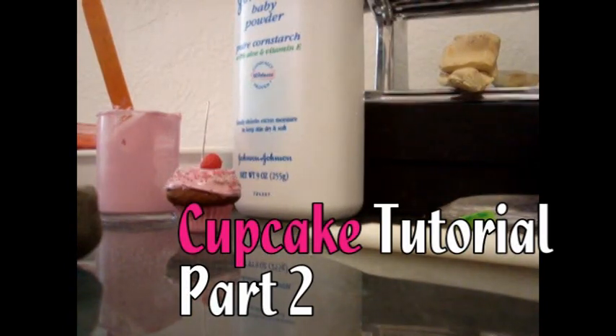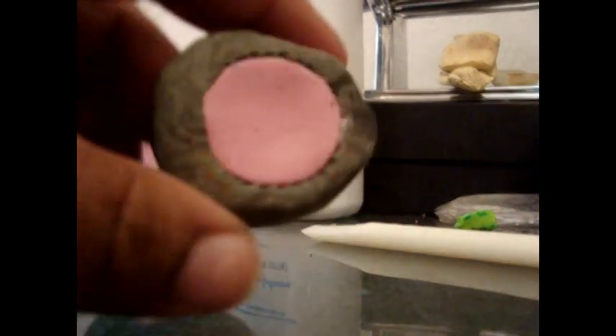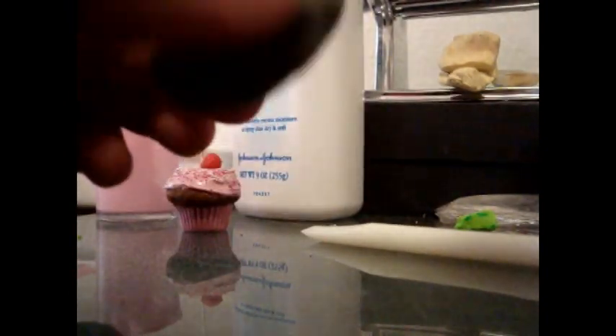Okay, back to what I was saying. Sorry about that. I know y'all are probably sick of my camera running out of batteries all the time. But what I was saying is: once you've gotten the base into the mold, condition whatever color you want the cupcake or muffin to be. In this case, I'm making chocolate with a pink wrapper base.